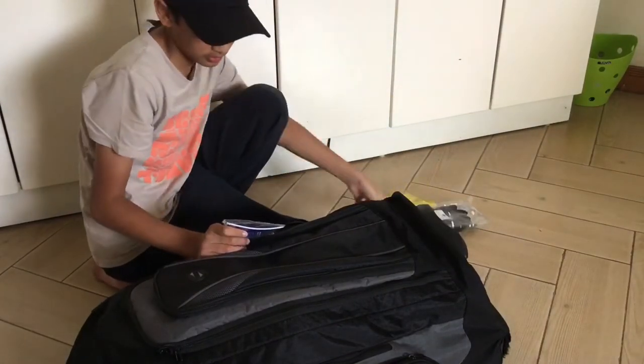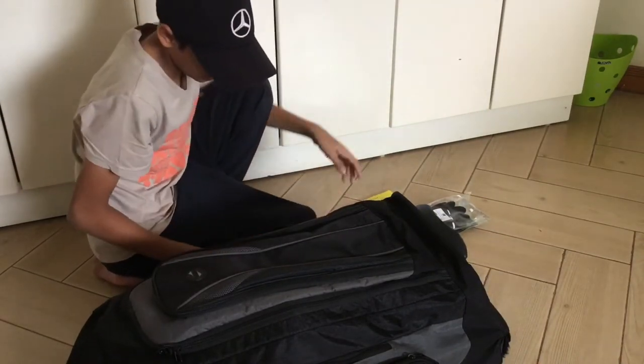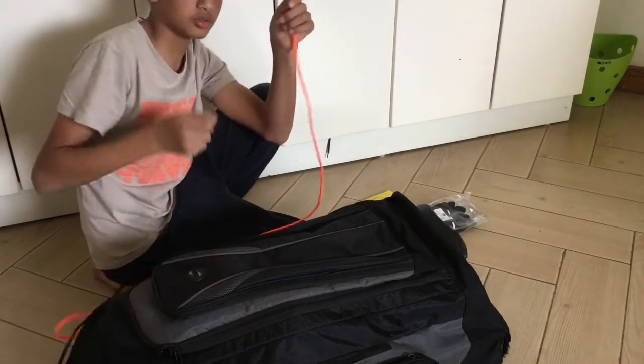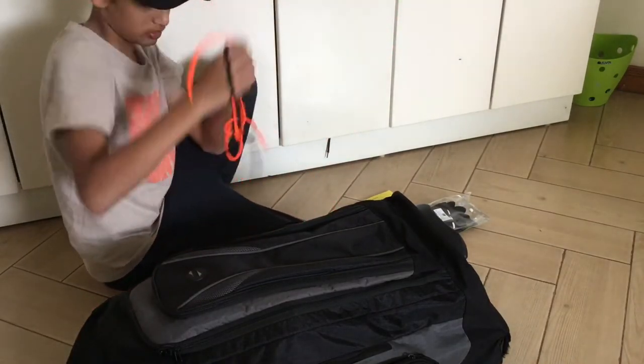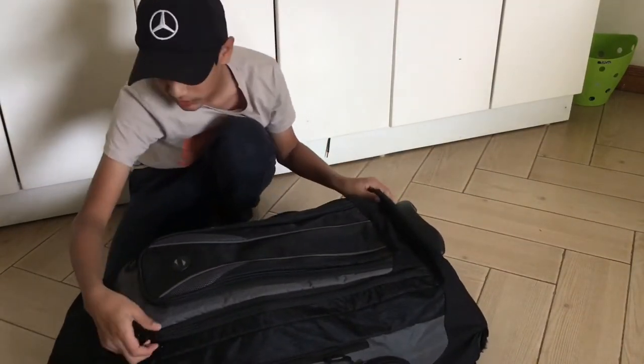I have my user manual for my helmet and my user manual for my karting overalls, and then extra shoelaces for my karting boots — one orange and one black. In the big pocket we have pretty much everything else.